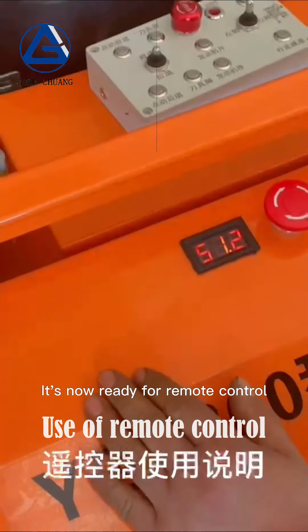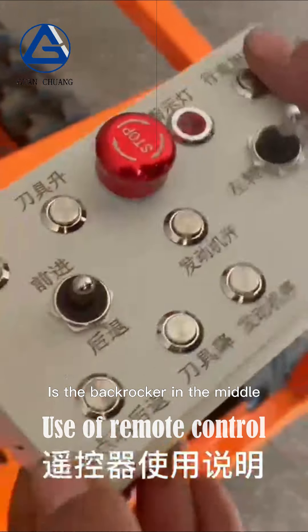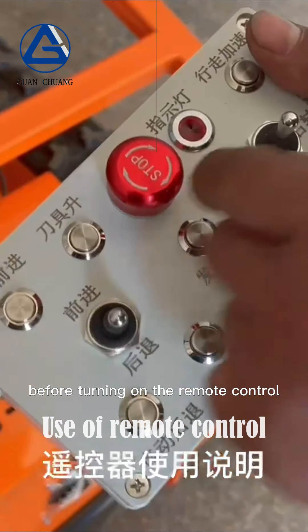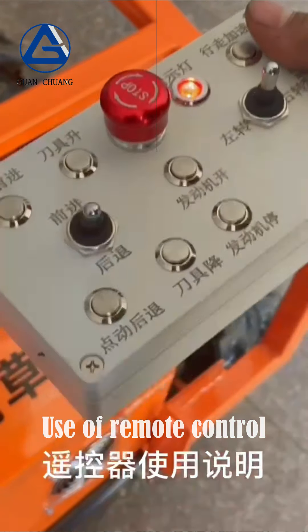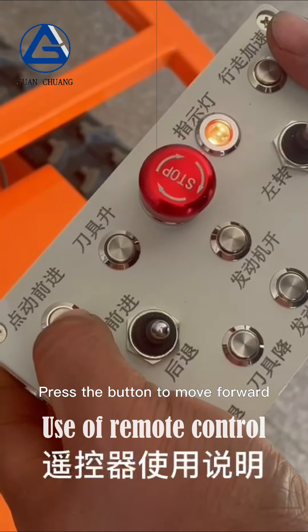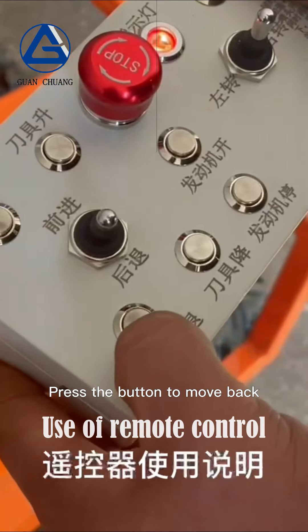It is now ready for remote control. Make sure the forward/back rocker is in the middle position before turning on the remote control. Turn on the remote control switch — the power indicator will light on.